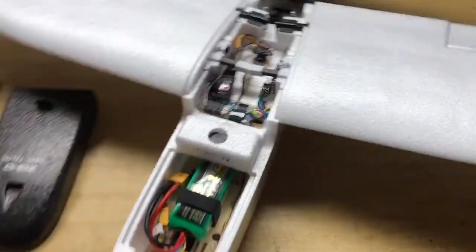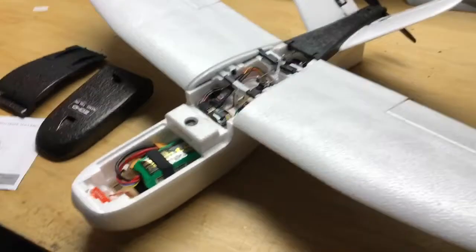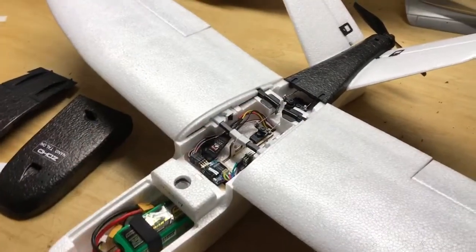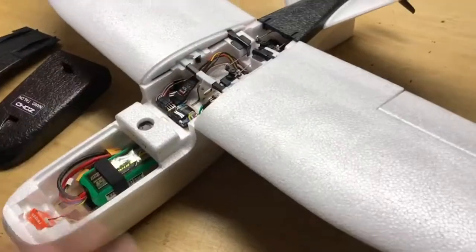Other than that, everything is set up very, very easy — it was not difficult at all. The main thing I like about this FPV one is that I can quickly unclip the wings and slide them off, fold up the tails, and throw it in a box to take anywhere. I don't have to worry about wings sticking out, which is really cool.